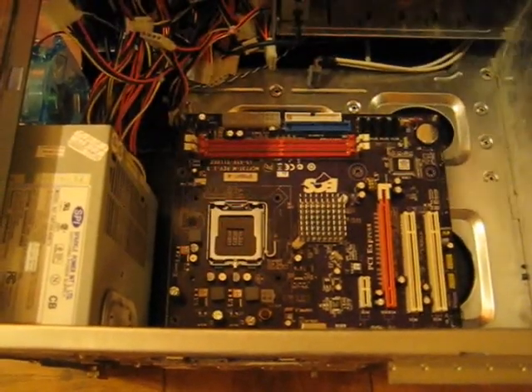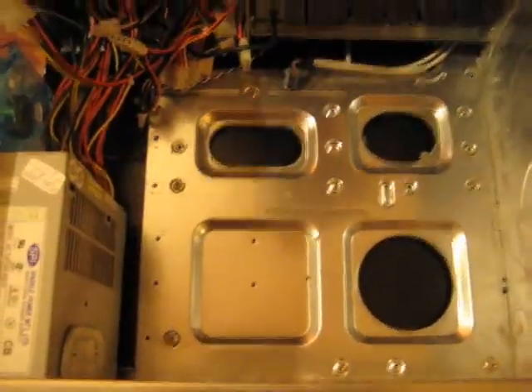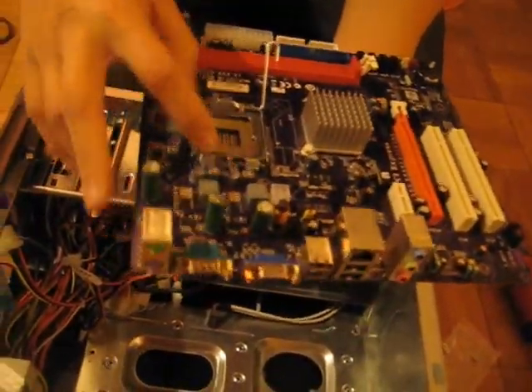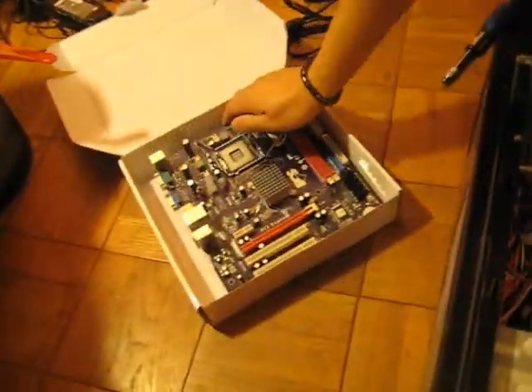Make sure the screws line up. Actually, what we're going to do is put the CPU in first, because these ones are a little bit hard to get on. It's the LGA 775. So you lift it up and press this back, and we'll get out our CPU.